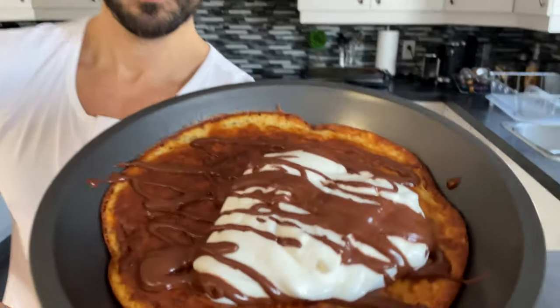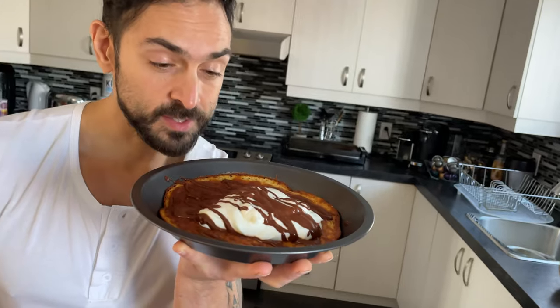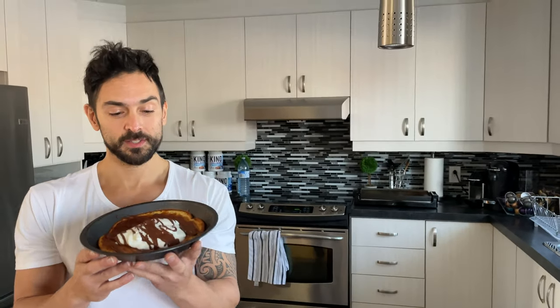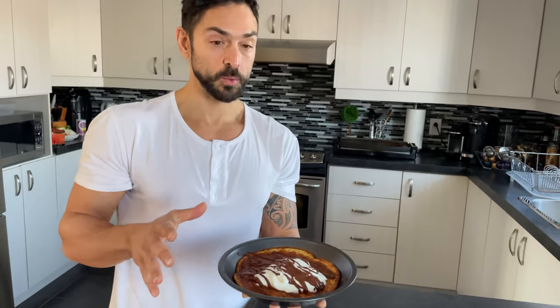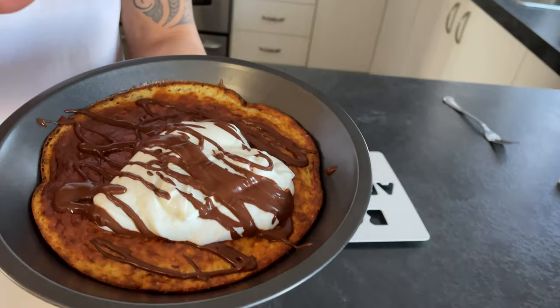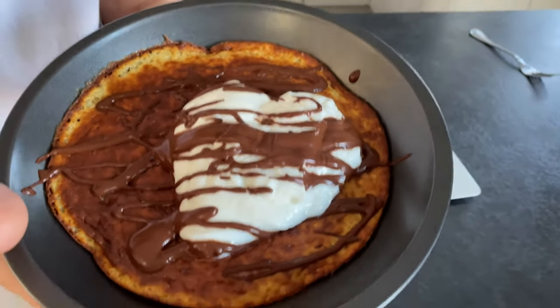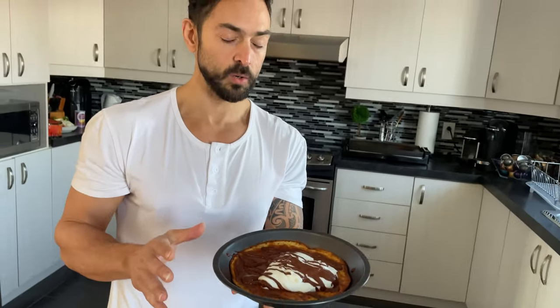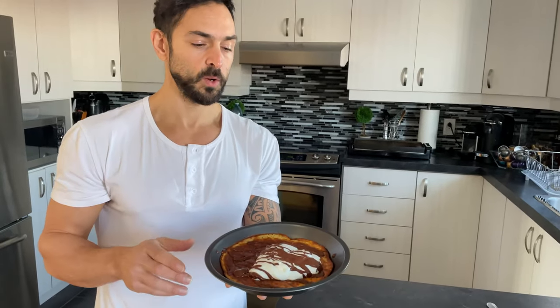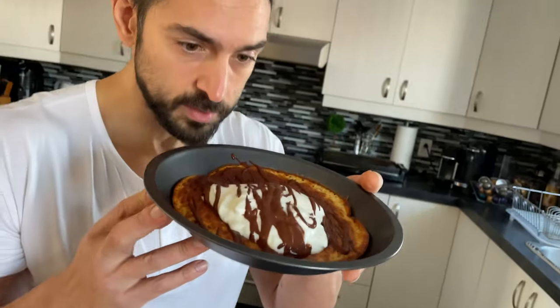There it is — all dressed up out of the oven! This smells seriously delicious. I'm going to do a taste test for you on camera. Just before I do, I'll mention I put a bit of plain non-fat Greek yogurt and my homemade Nutella sauce on top. If you want to see a video for the Nutella sauce, let me know and I'll make one — it's a very low-calorie version of Nutella and it's absolutely amazing.